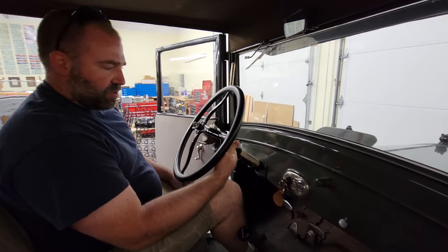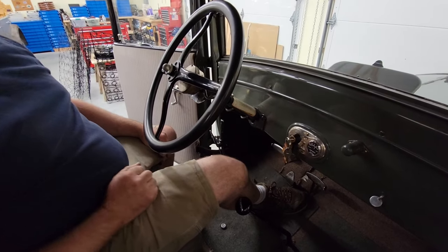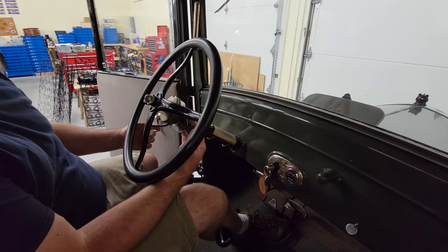We're going to advance the spark, retard the throttle, and then switch the key over to magneto. You can see the engine picked up as soon as it went over to magneto.